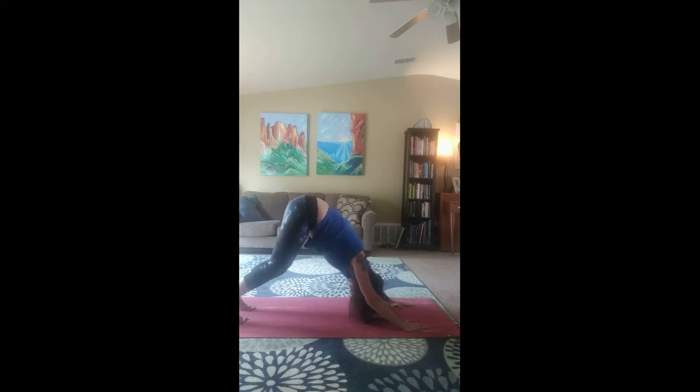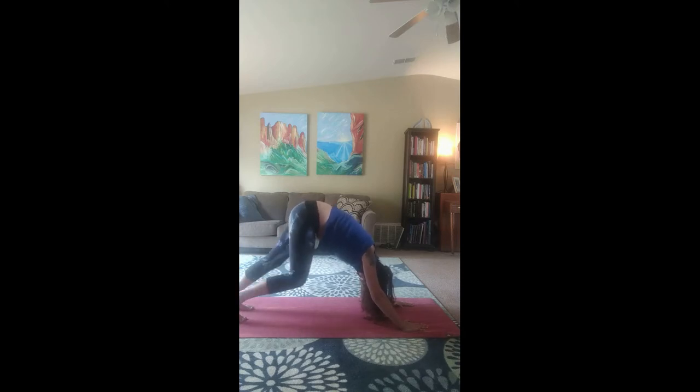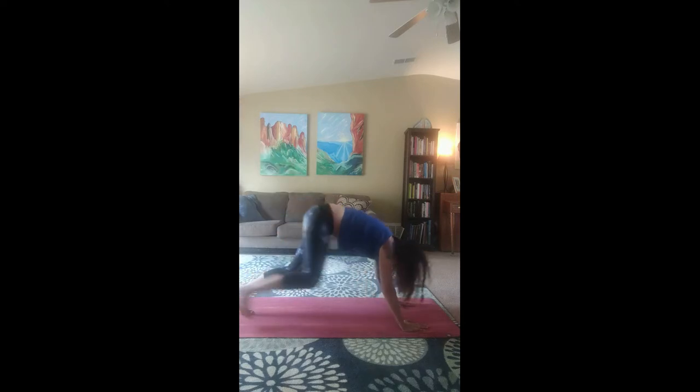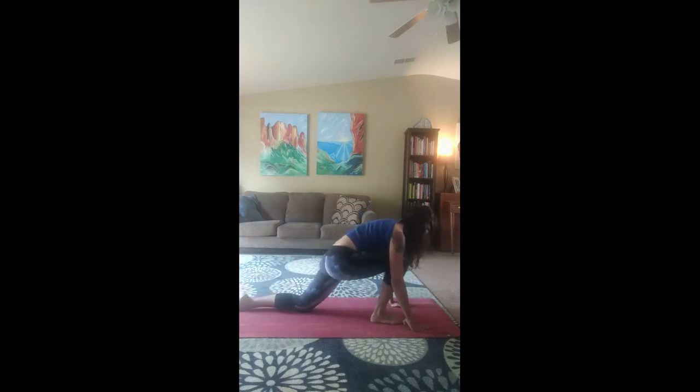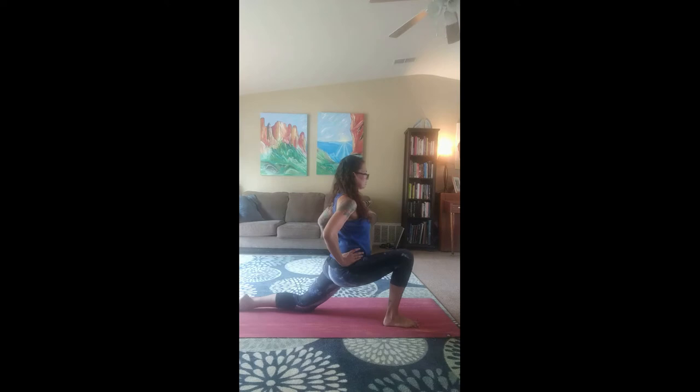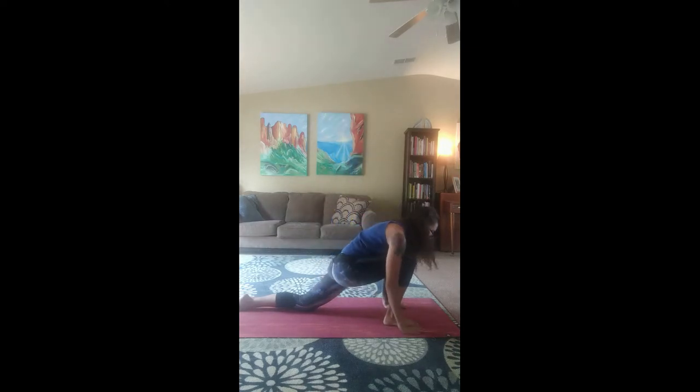Let's keep our back straight here. And let's walk our dog. Okay, really nice. Inhale that right leg up to the sky. And step it through. Drop your knee. Untuck your toe and come up for a low lunge. Hands on your hips. Inhale your arms up to the sky. And exhale back down. Bringing your hands back to the front of your mat.